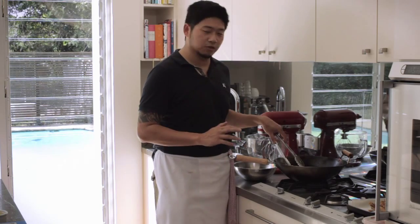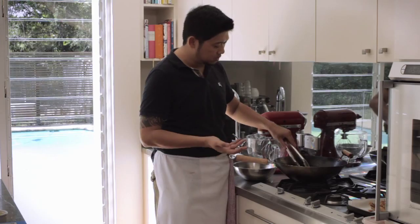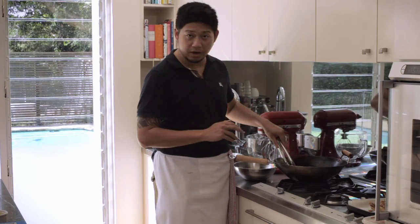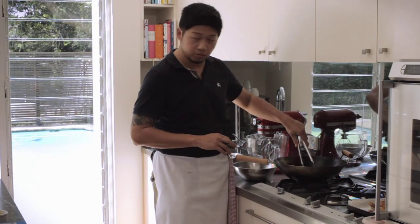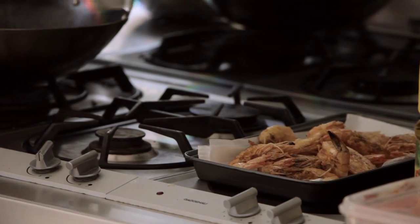The prawns don't need very long to cook — probably only about one or two minutes depending on the size. Once they turn pink and nice golden brown on the outside, they are pretty much ready. Just take the prawns out. Now we have a block of butter.